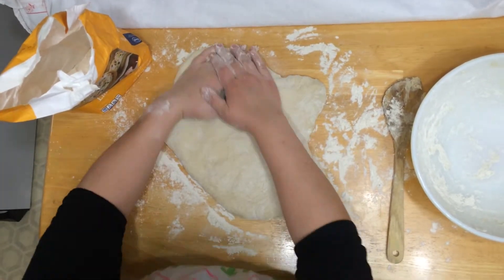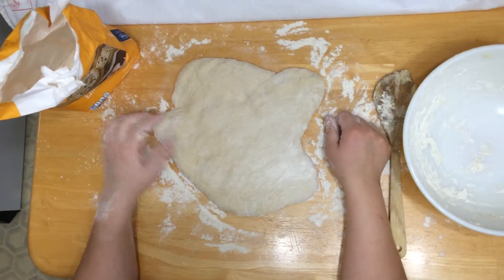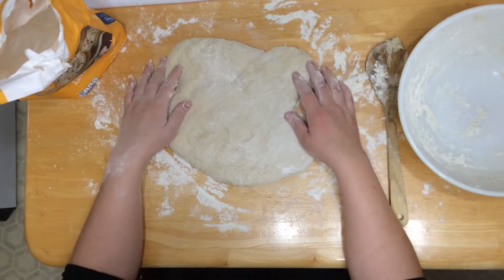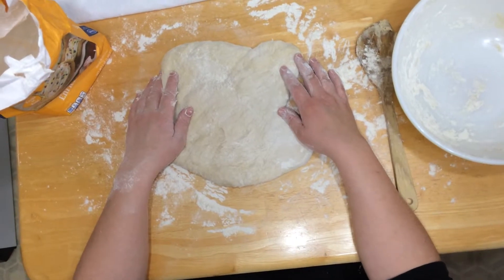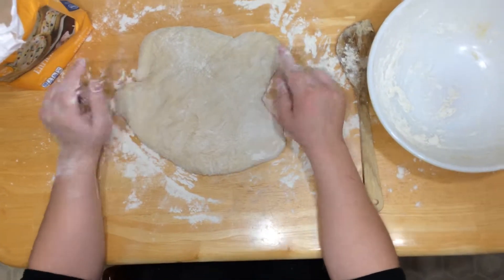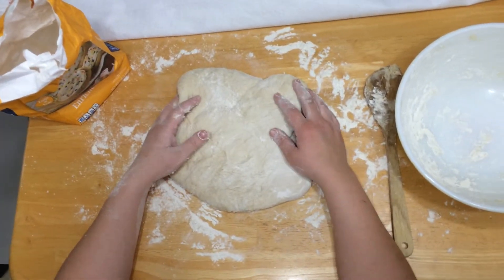So that's the basics of kneading bread. I'll probably knead for about 5 more minutes and then we'll be ready to pop it in the oven. You can check out my recipe for beginner's white bread on the website at www.mastermom.com — I'll probably link to it somewhere either in the comments or on this video. Thanks, have a great day, bye!